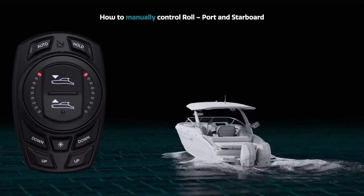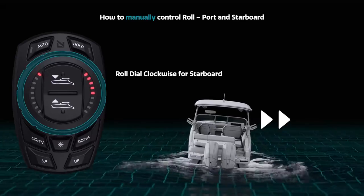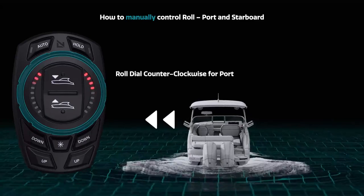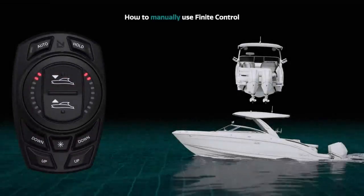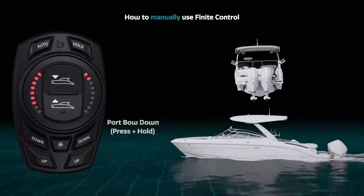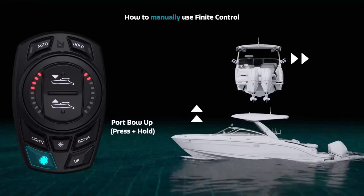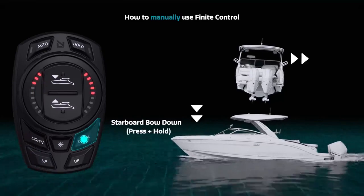Roll can be controlled by using the instant roll dial control — rolling clockwise for starboard and counterclockwise for port until the desired level is reached. Finite controls allow you to manually control port and starboard pitch and roll. For port or starboard bow down or up, press or press and hold the relevant button until the desired position is reached.